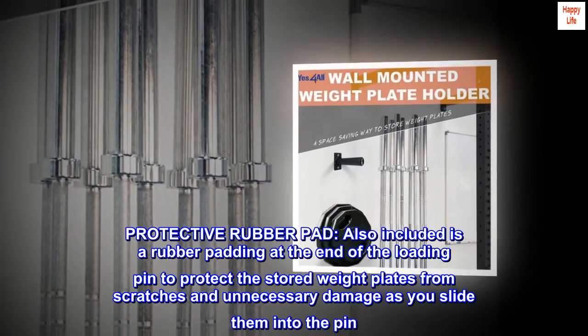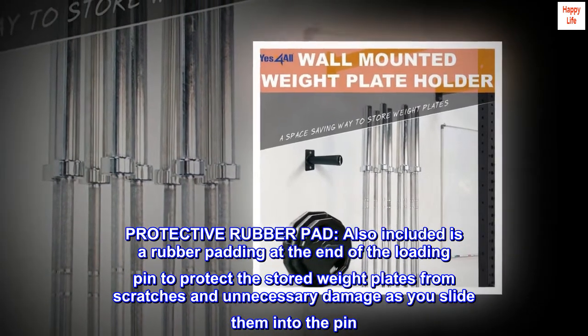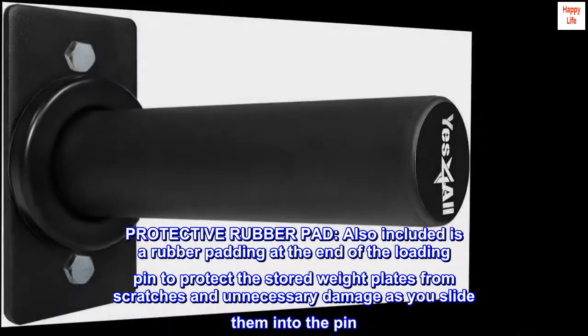Also included is a rubber padding at the end of the loading pin to protect the stored weight plates from scratches and unnecessary damage as you slide them onto the pin.